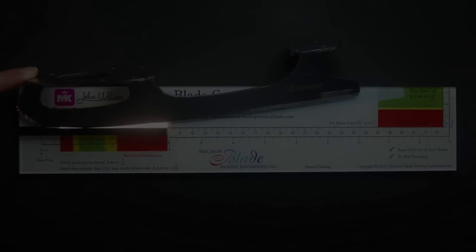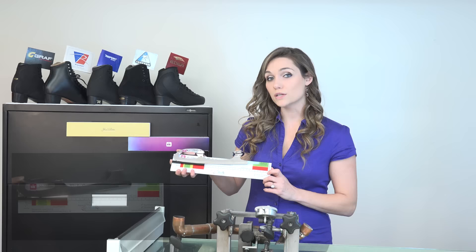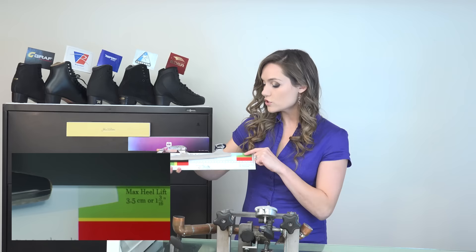The gauge was also designed for dance and synchro blades. Here we have an MK dance blade. You follow the exact same procedure as with a free skate blade, with a slight modification. Is the base pick in the notch? Yes. Is the blade resting on the ledge? Yes. Is the touch point in the green? Yes. Since dance blades are much shorter than free skate blades, we need to follow the curve along to evaluate the heel height and see if it's in the green — which this MK dance blade is. Great.